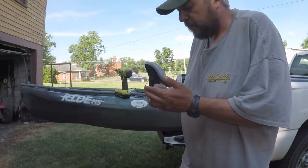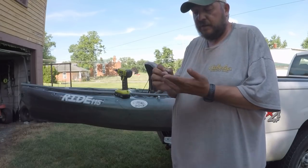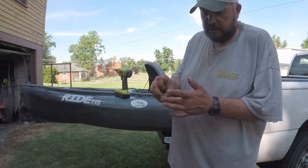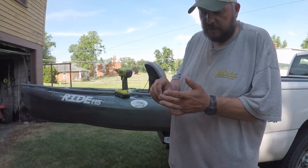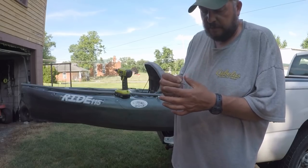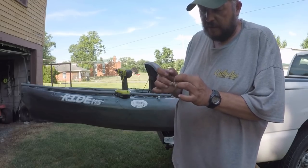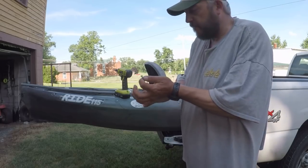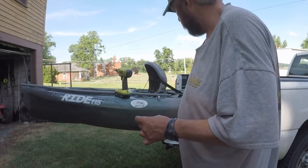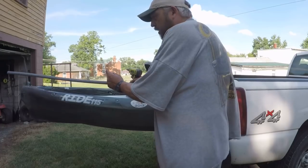I already put the first one in off-camera because I wasn't sure exactly how it was going to work. What I'm doing is putting a little silicone on the screws — I'm messy as can be — trying to put a bunch up toward the head. I might go back and put some over the top of the whole thing just to make sure it doesn't leak. This boat is five years old and these are the first holes I've ever put in it, so I've always been a little skeptical of DIYs with holes.